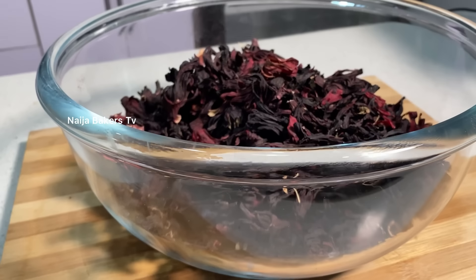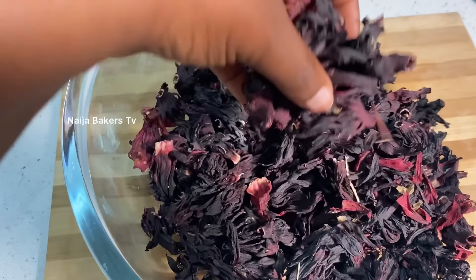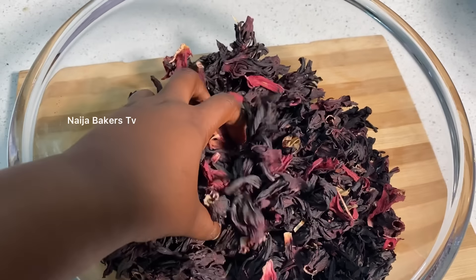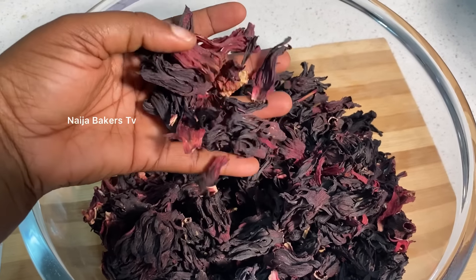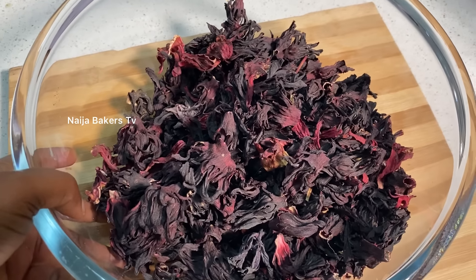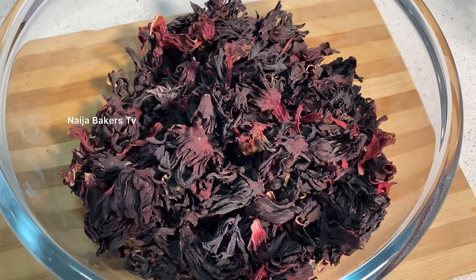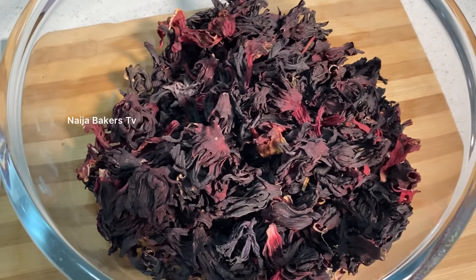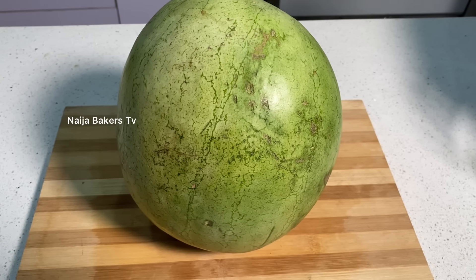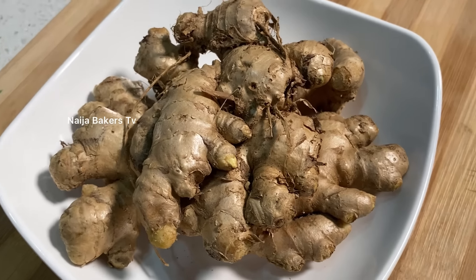The leaves you're looking at is called zobo leaf, popularly known as zobo leaf in Nigeria. You can get it from mostly northern vendors because this drink originates from the northern part of Nigeria. Zobo drink is popular in the northern part and this is red hibiscus flower.